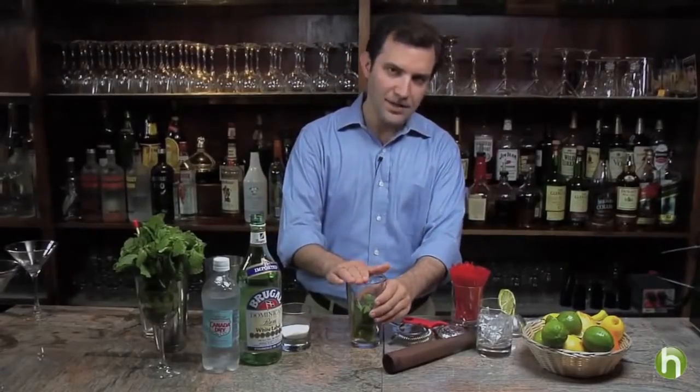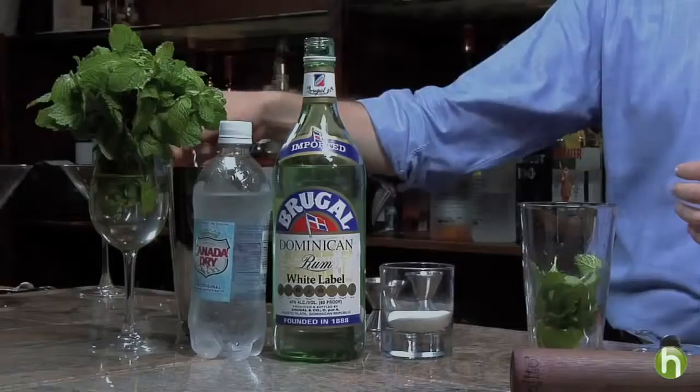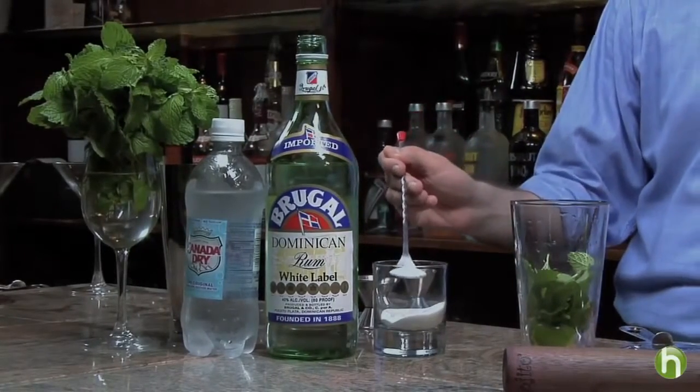To begin, I'm going to take my mixing glass and add four quarters of a fresh lime and about ten fresh mint leaves. I'm simply going to add three teaspoons of granulated sugar.